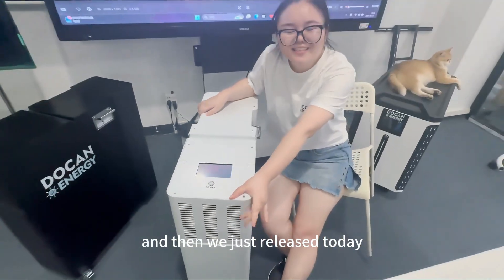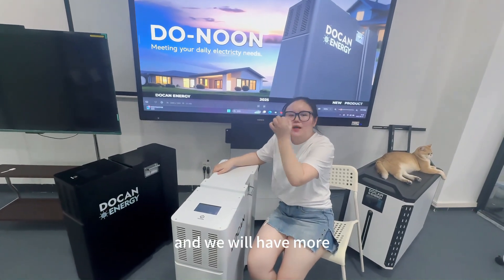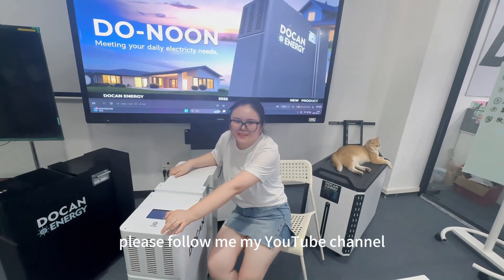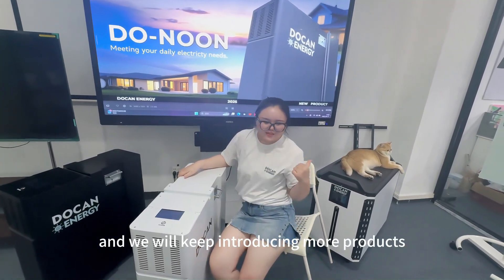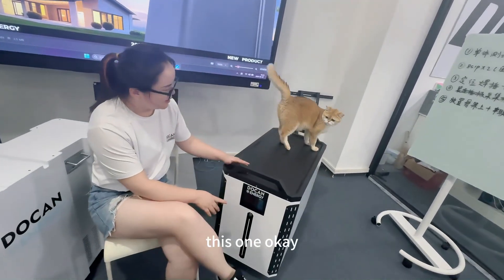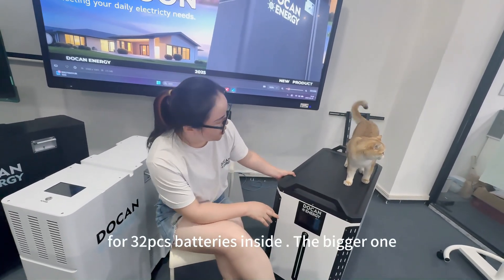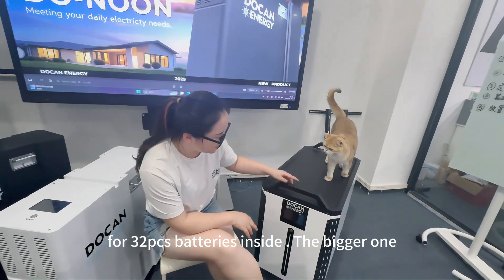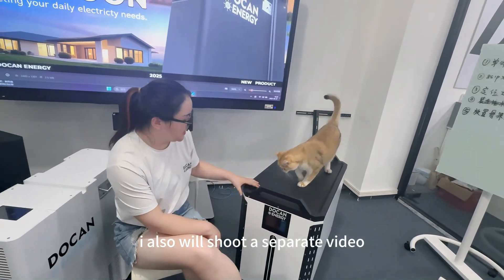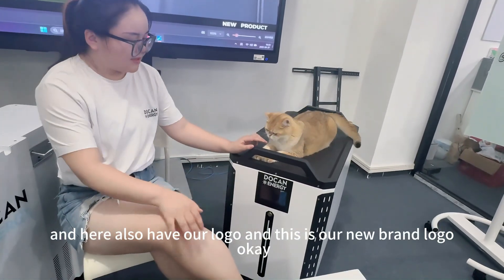This is the new Luen series new product and we just released it today. Thanks for watching from our company. We will have more and more new products coming this year and next year, so please follow us on YouTube. In our next video we will introduce a larger battery — this one is 32 kWh with 32 battery cells inside. We will release it next week and I'll shoot a separate video. Here is also our new brand logo.